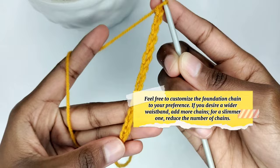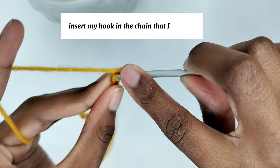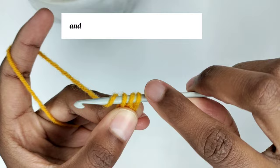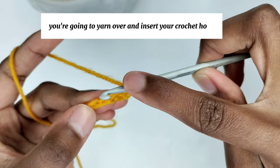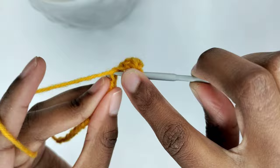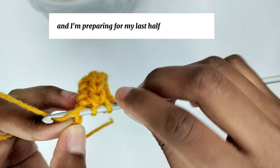I'm going to mark my 13th chain and add two more chains. Yarn over, insert the hook in the third chain from the hook, pull the yarn through — you should have three loops on your hook — yarn over and pull through all three loops. You're going to make one half double crochet in every stitch until the end of the row. In total I have 13 half double crochets.